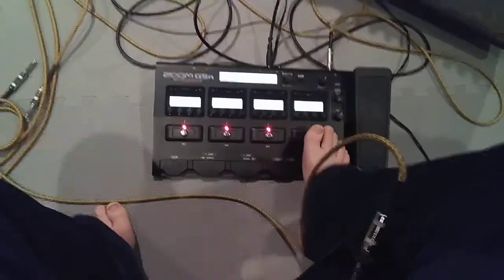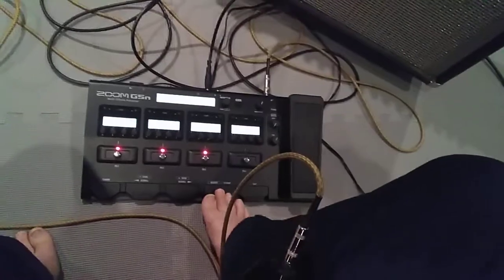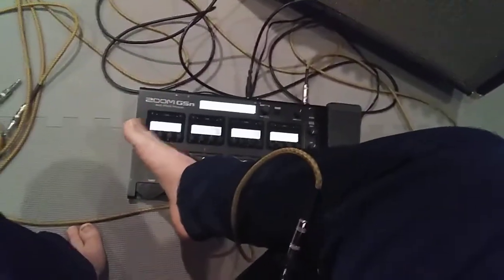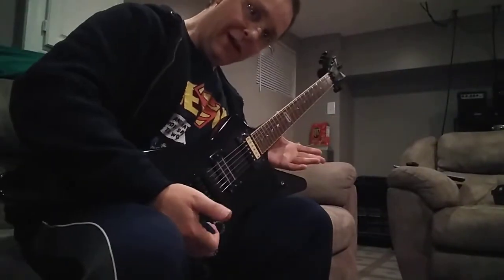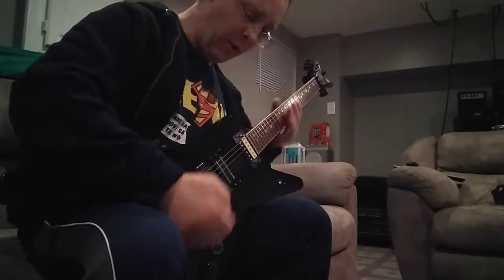Now I'm back to my smooth, metal, birds, or worship modes — which is usually what I use. Now in this case, if I switch to clean, I've got no wah-wah pedal. So I can just play a clean riff.